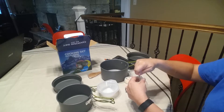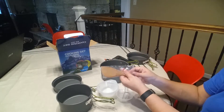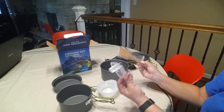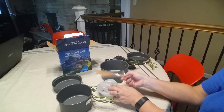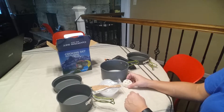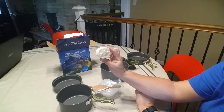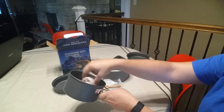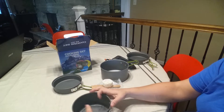It comes with a ladle and a wooden stirring spoon. I can't really see myself using these either, but they do fit in the set nicely, so if worse came to worst you could use them.